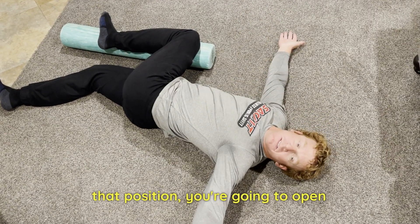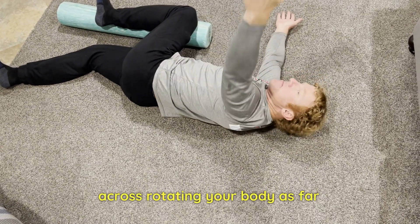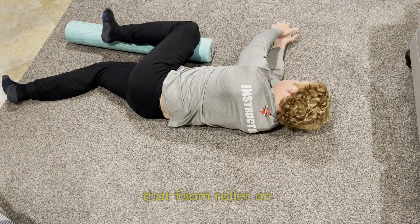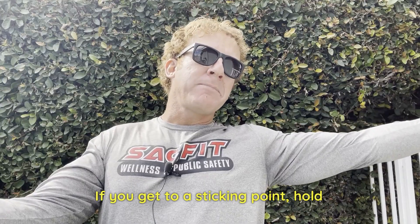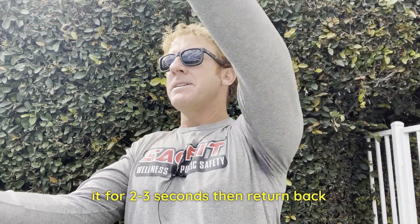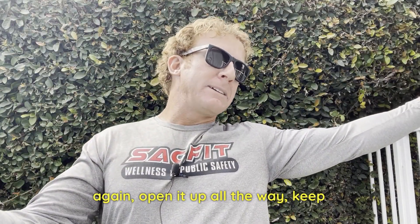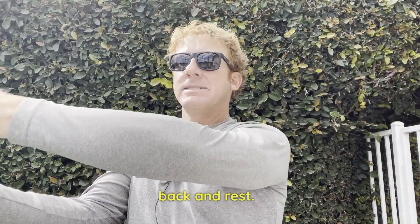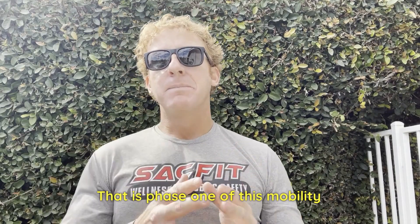From that position, you're going to open up that top hand while looking across, rotating your body as far as you can. Make sure you keep your top knee on that foam roller or on that item. If you get to a sticking point, hold it for two to three seconds, then return back to the starting point and do it again. Open it up all the way, keep that knee down, then bring it back and rest. That is phase one of this mobility exercise.